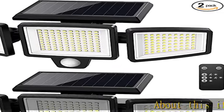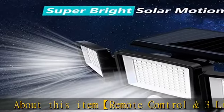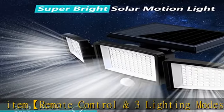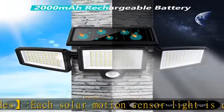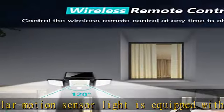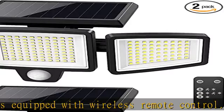Remote control and three lighting modes: each solar motion sensor light is equipped with a wireless remote control. You can choose the most suitable mode — faster and more portable. Strong light sensor mode, dim light sensor mode, and strong long light mode offer different lighting options for your daily requirements.